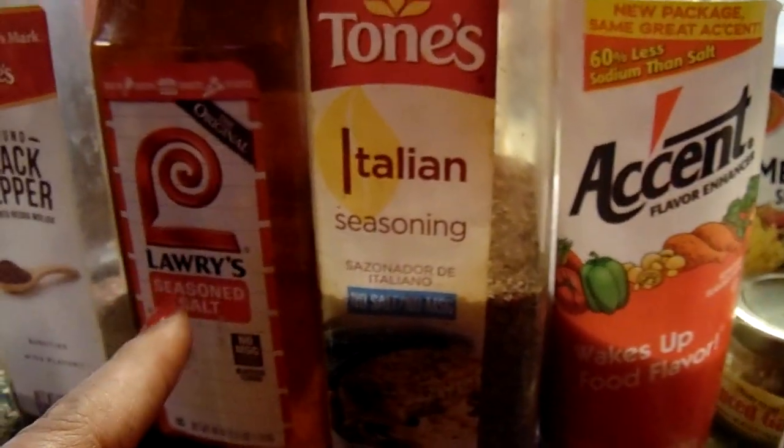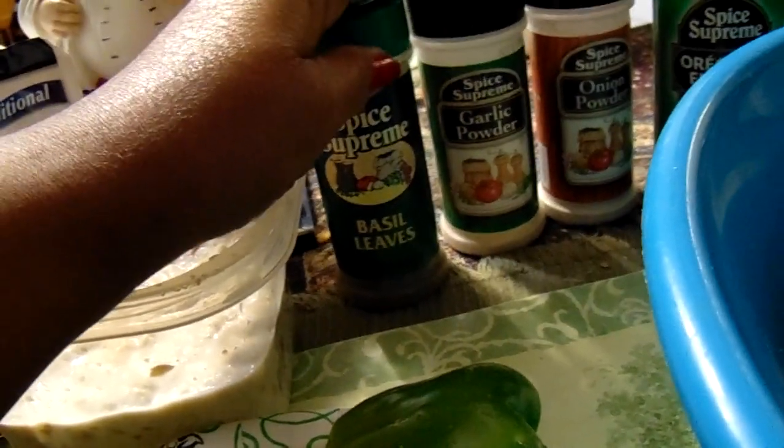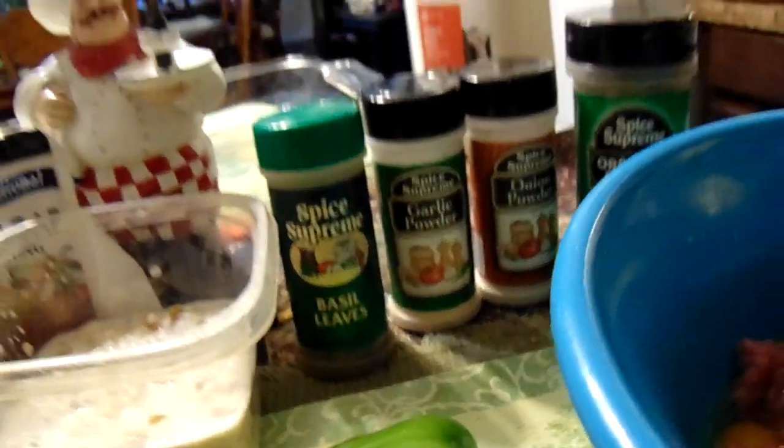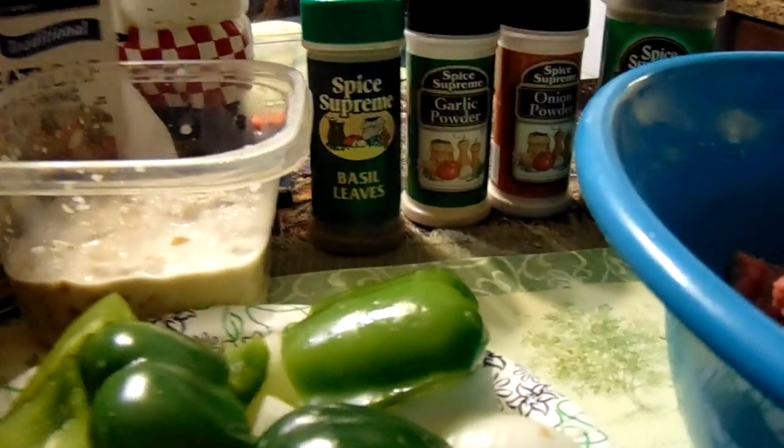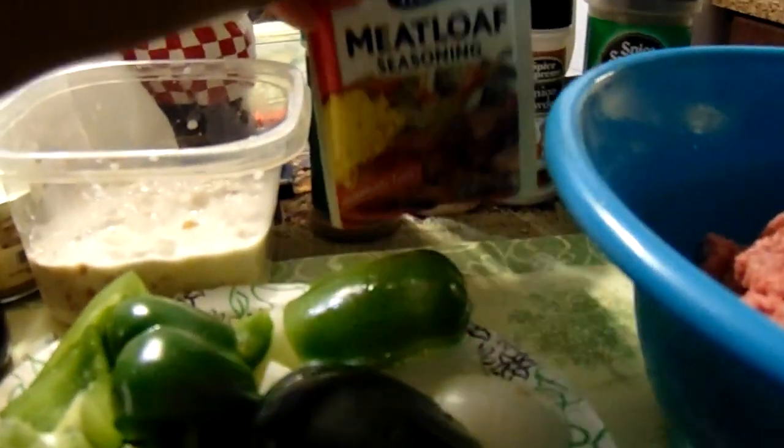I have some Worcestershire sauce, Accent, Italian seasoning, a lot of seasoned salt, black pepper I'm going to season with. Also I'm going to use some basil leaves, some onion powder, garlic powder, and oregano. That's going to be the seasoning for the meatloaf. And also I have a package of this meatloaf seasoning — I'm going to give that a try today.